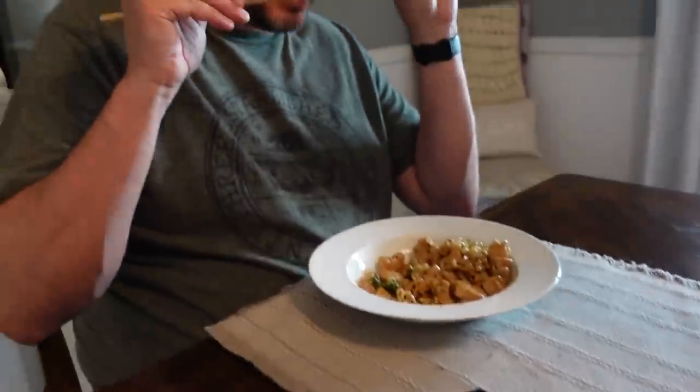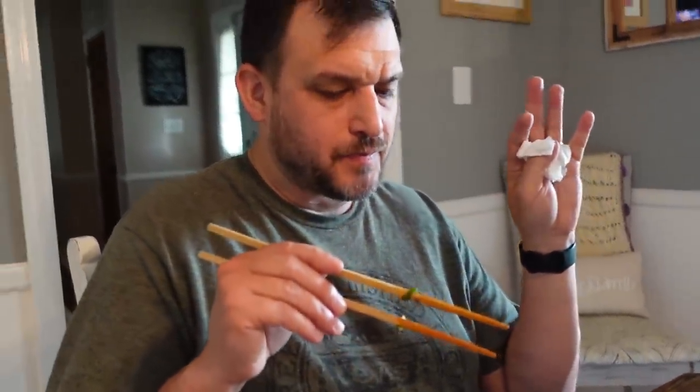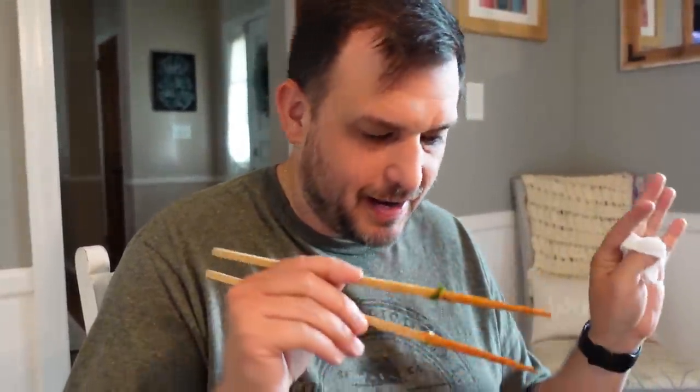This is delicious. This has got to be the number one Asian-inspired dish we've had in our house. It has to be. Are you serious? I mean, it has to be somewhere up there. This is amazing, it's so good y'all.